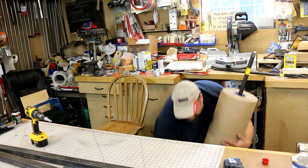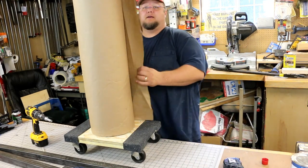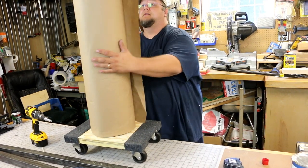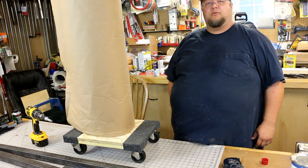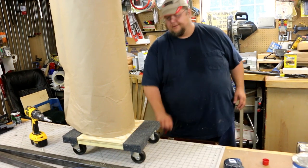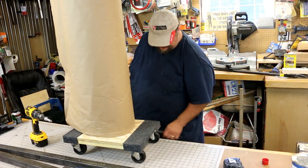Let me pick it up here so you can see it. I've got my dolly, it rolls around, and the roll spins on that flange real nice. I think that's going to work out great. I can roll it out of the way and keep it where I need it, and bring it back whenever I need a piece. For now, until I figure out a better way to tear it off, I just use scissors or a utility knife.